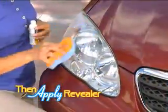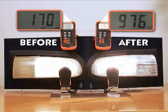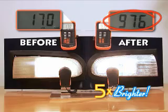Just wipe it on and wipe it off and watch the haze turn to crystal clear. It's that easy. This demonstration proves the Fastbrite restored headlight is over five times brighter.